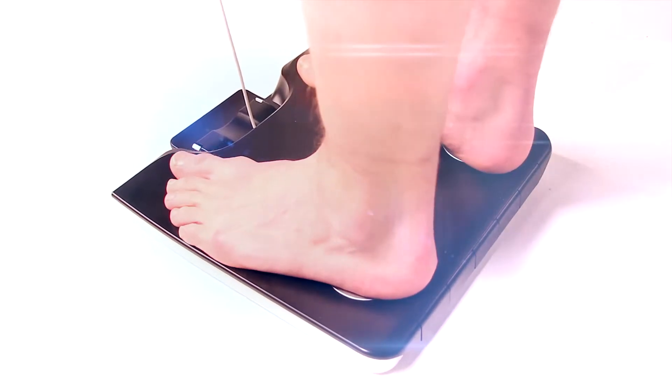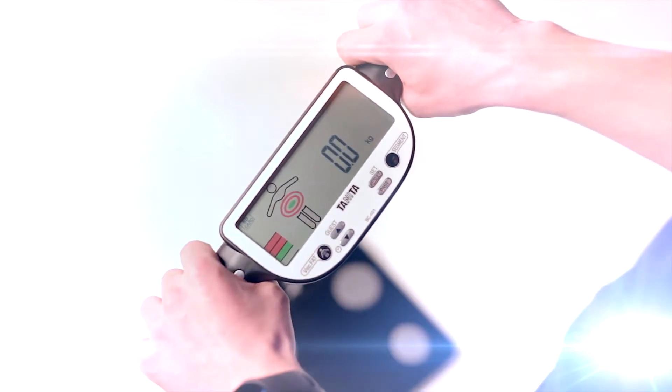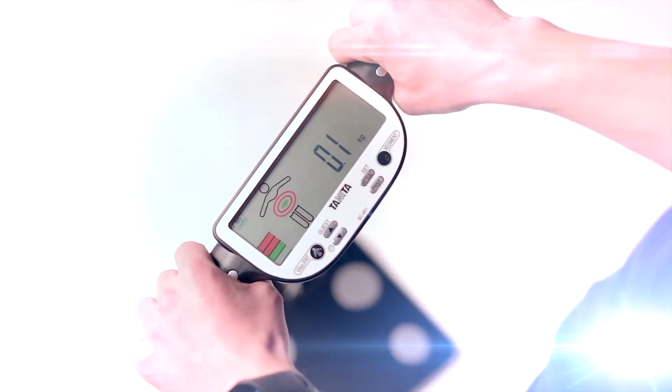To use the monitor, simply stand on the four foot plates on the platform of the scale and pull the retractable console which holds the four hand electrodes. The monitor will then send a safe, low signal from the eight electrodes through your body. Your personalized body composition readings are shown on the easy-to-read display in just 10 seconds.